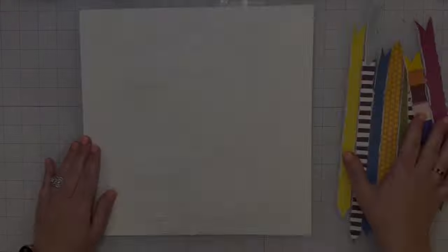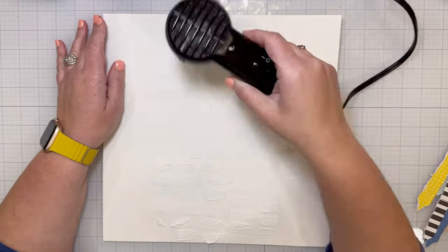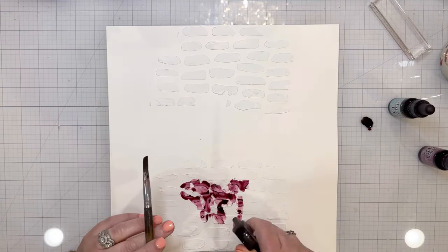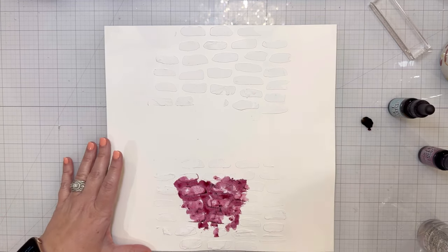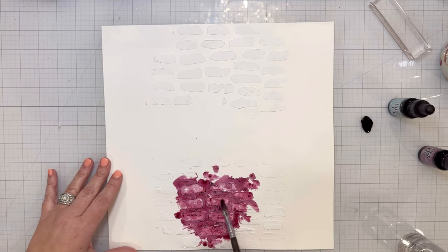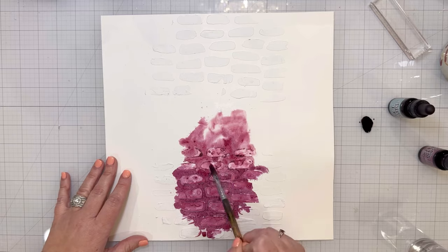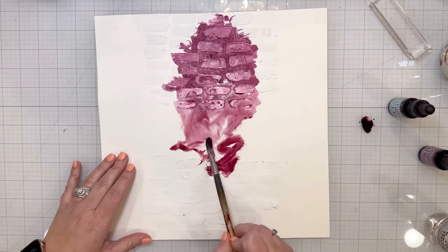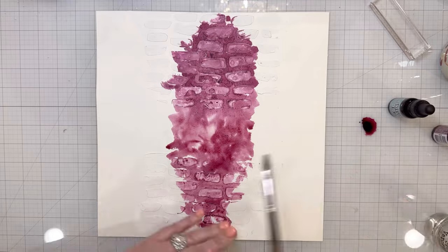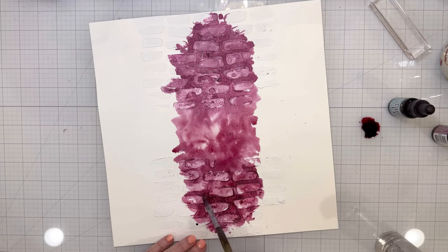I did it to all of them, and then the modeling paste was still a little bit wet, so I used the Ranger heat gun to dry up the modeling paste a little bit before I did mixed media on it. Here I'm using Distress Ink — I love to use the reinker bottles of ink because it's a very pure color, a very bold, concentrated color. The reinker bottles are supposed to be used to re-wet your ink pads, so it's just pure ink. Instead of using my ink pad and smushing it on my craft mat, I just use the reinker bottle and it's so much easier — it's like liquid watercolor, basically.